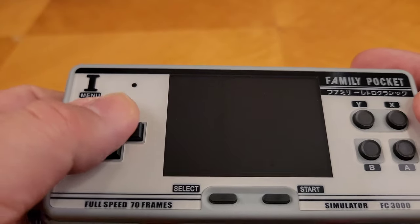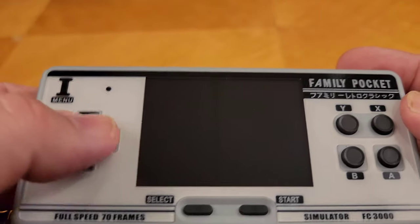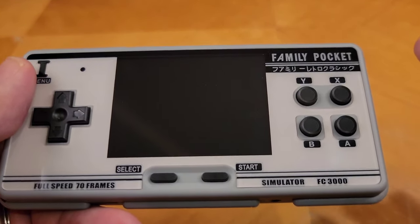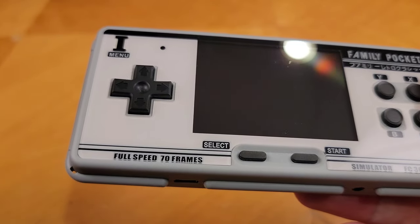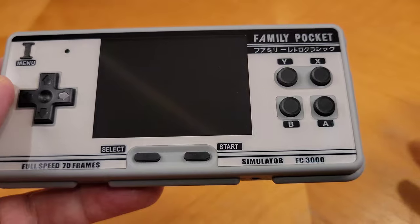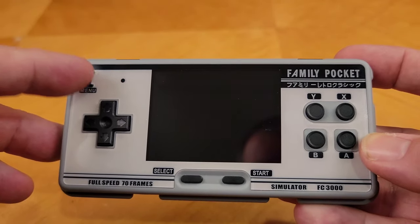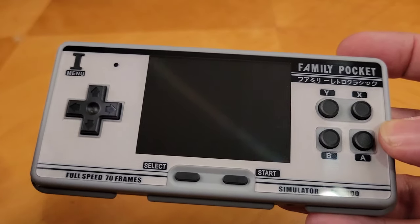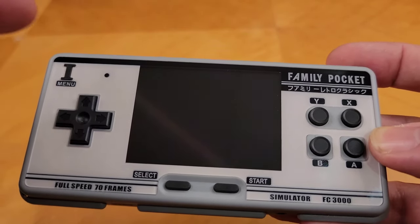It has a D-pad — it's a little on the mushy side, but it is very responsive, and when playing I didn't notice any lag. The buttons are also a little mushy, but not bad. You have to consider this is a $23 item; you can't expect the quality of an Anbernic RG351. There's a select button, a start button, and a menu button up top which really helps with navigation. When you want to go back to the main menu from a game, you just hit that button. You can also save and load games from it.